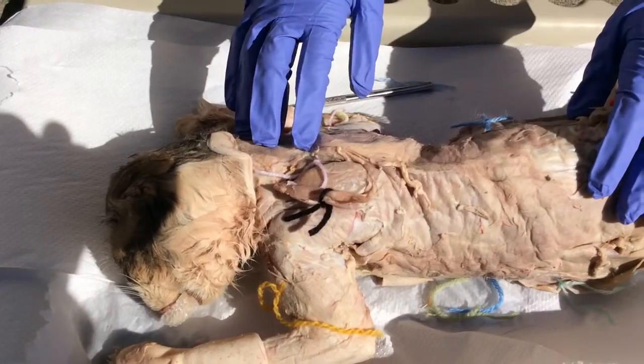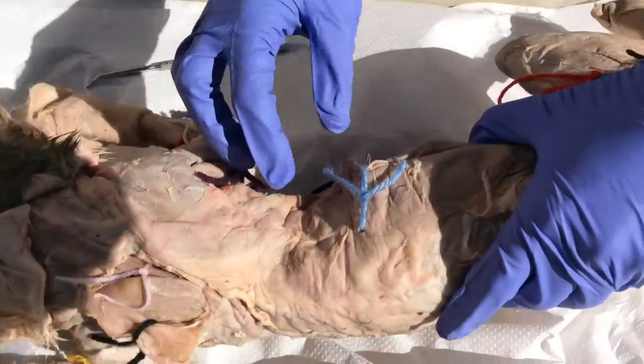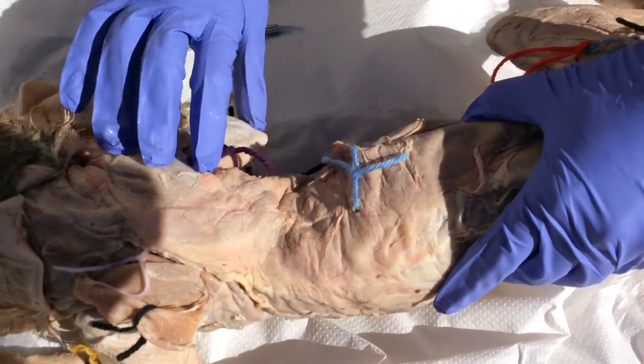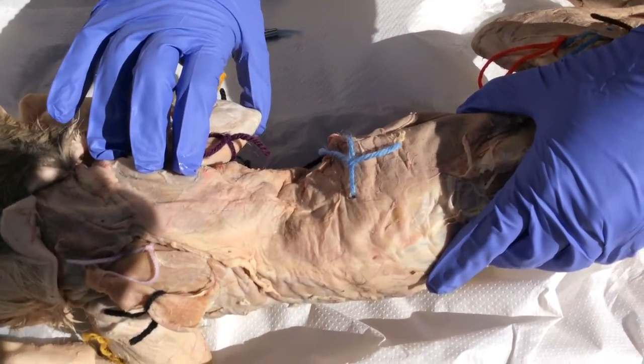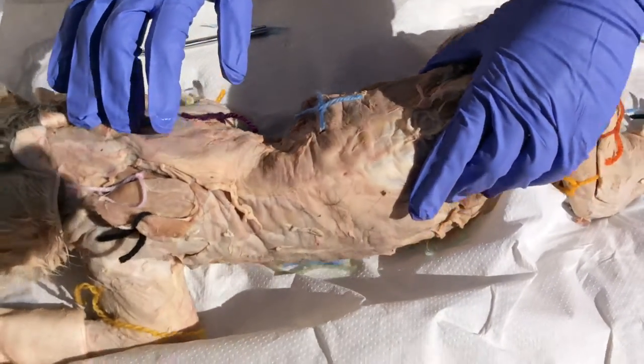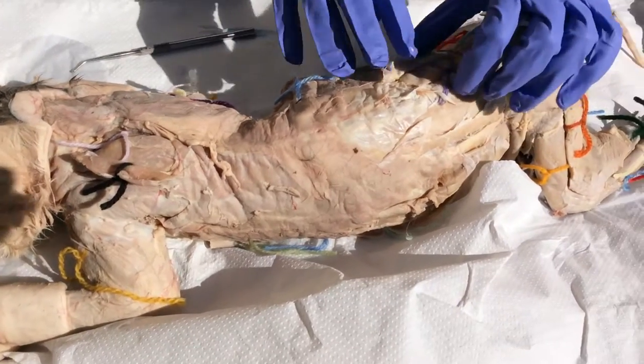The latissimus dorsi in aqua is the largest back muscle lateral to the spine. It adducts the shoulder, which means it's an antagonist to the deltoid.